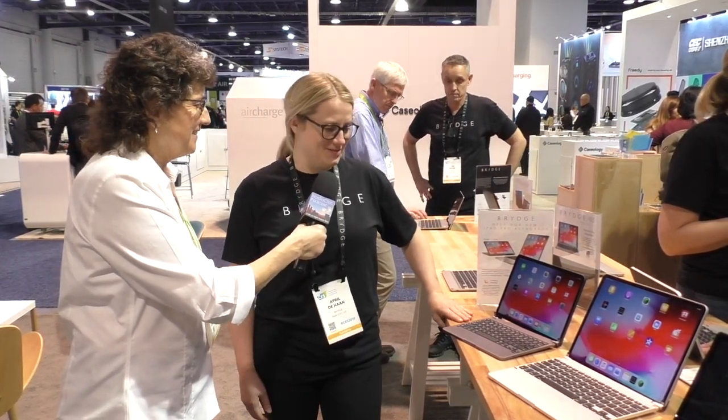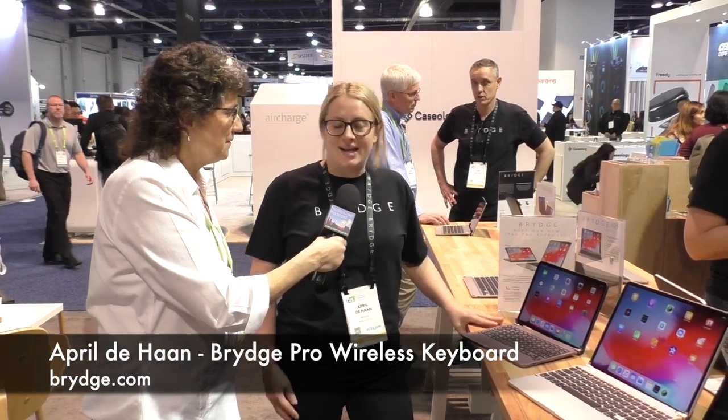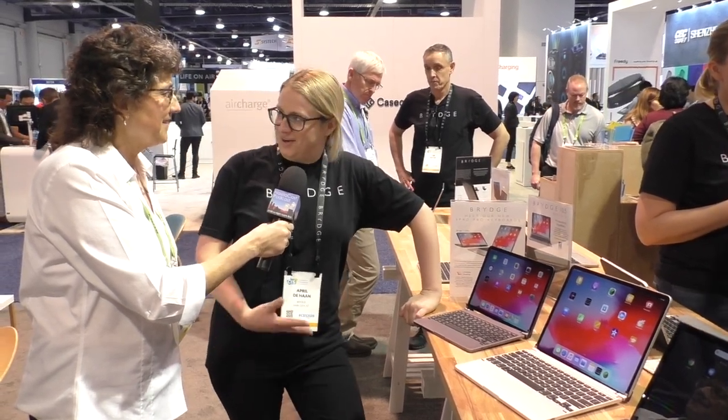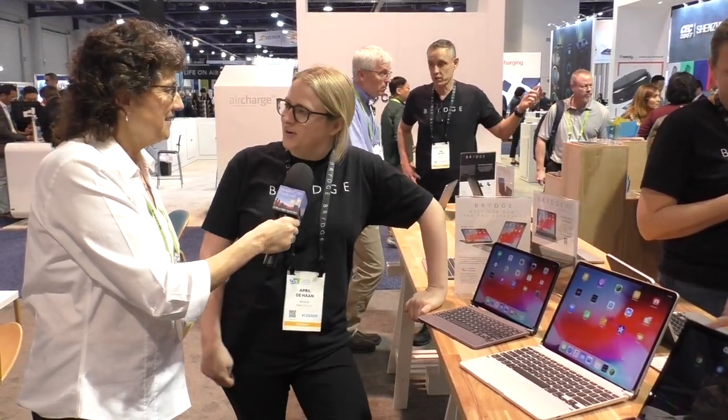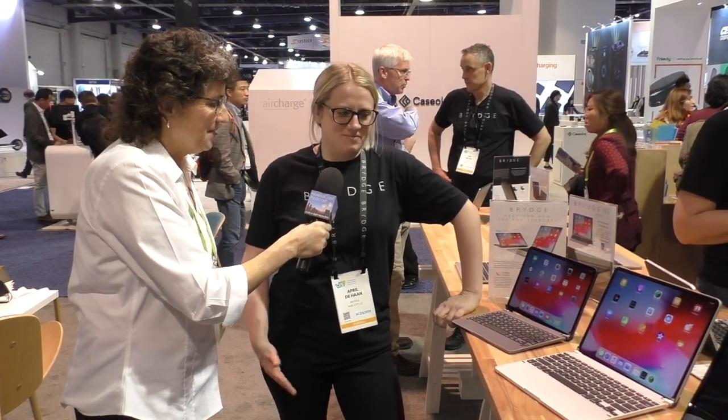We're super excited this year to release our new iPad Pro keyboards. We announced a couple of months ago that they were coming, and this is the first time people have been able to get their hands on them. We did a live Instagram yesterday to show our online audiences what they looked like and felt like, and pressed the button on pre-orders. It far exceeded expectations — we like to say we went viral — and we're super excited to keep that momentum going.